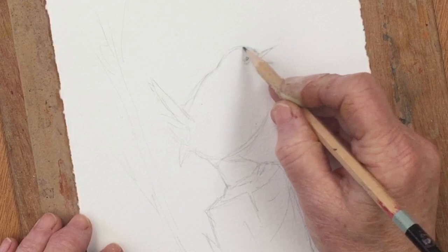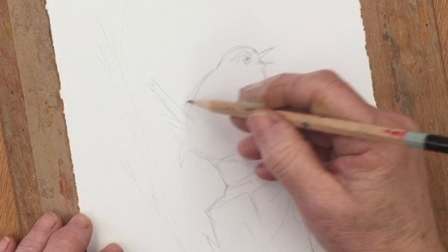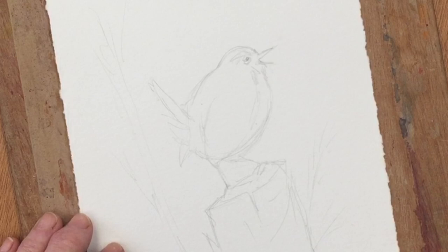I'm going to use my usual limited palette which I use for English garden birds, which would be probably ultramarine blue, burnt sienna, probably sepia, a little bit of black, maybe some potter's pink or perhaps some Naples yellow. So we'll see how it goes and let's get started with the painting.